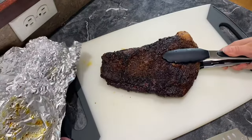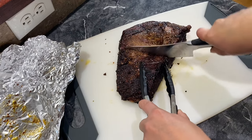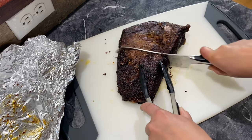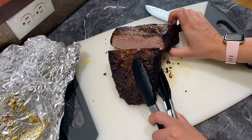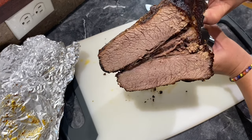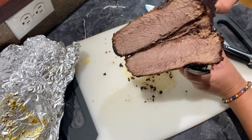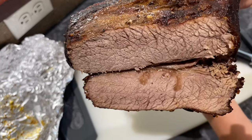And we can go ahead and cut. And you can see all that steam. Can you see the juice? I hope you guys enjoyed this video. Thank you guys so much for watching. Bye and see you in the next video!